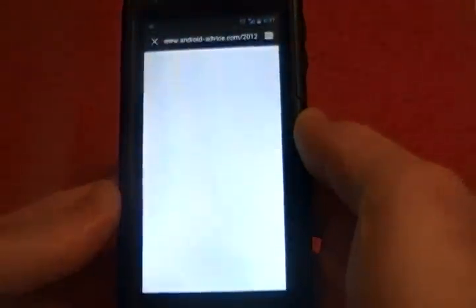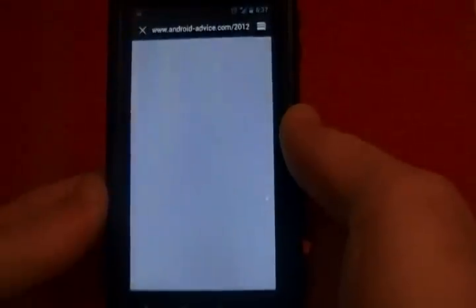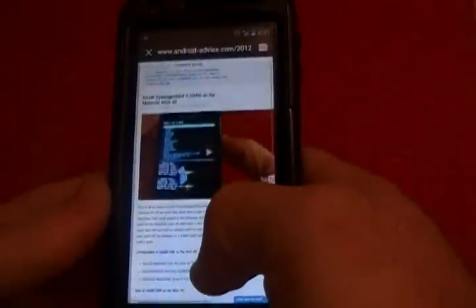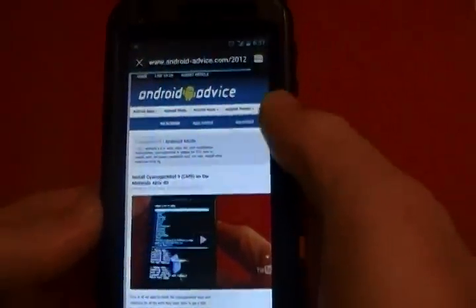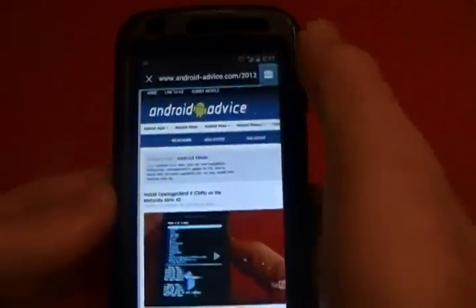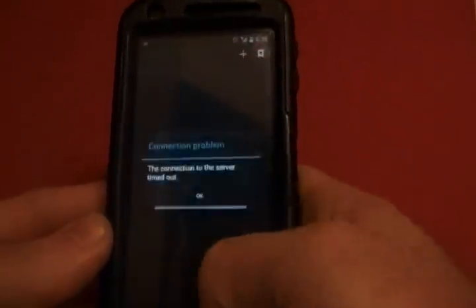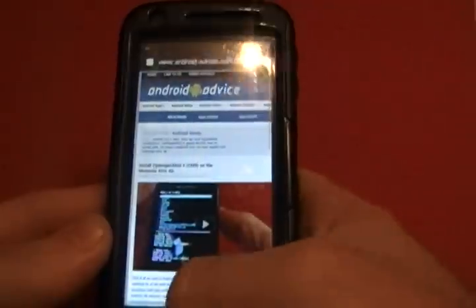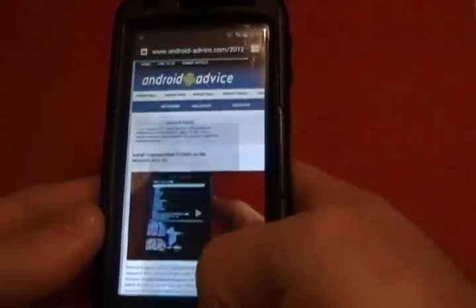The browser is definitely different. It doesn't normally take that long to load up. I'm on Android Advice. You can see your tabs that you have open, so you can actually see them and close them out if you need to. There are tons of settings in the browser — I'm not even going to go through them all.